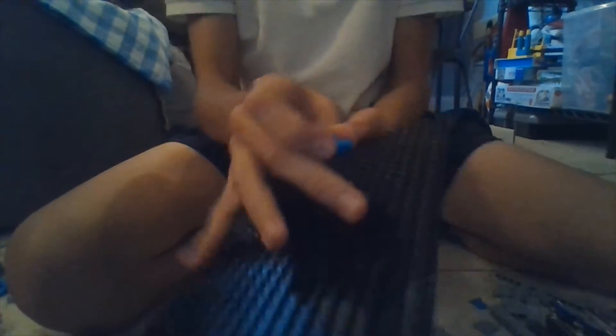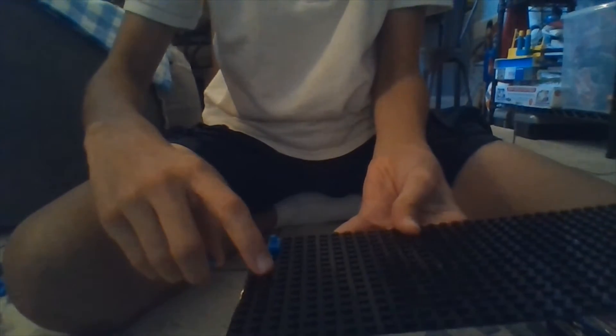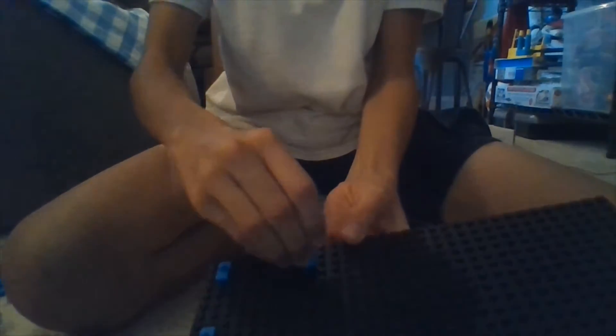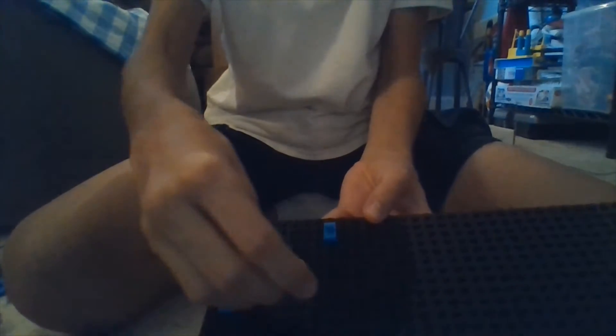Now, you have your grid here, and what you're going to do is take four of these and place them right here. Make sure the corner has this amount of dots surrounding it. Then you're going to take another one and place it five dots below — count one, two, three, four, five — and then the dot after that fifth dot is where you place this one. Then take another one and place it six dots away — count one, two, three, four, five, six — and the one after that is where you put this one. Put another one the same distance away, so right there.